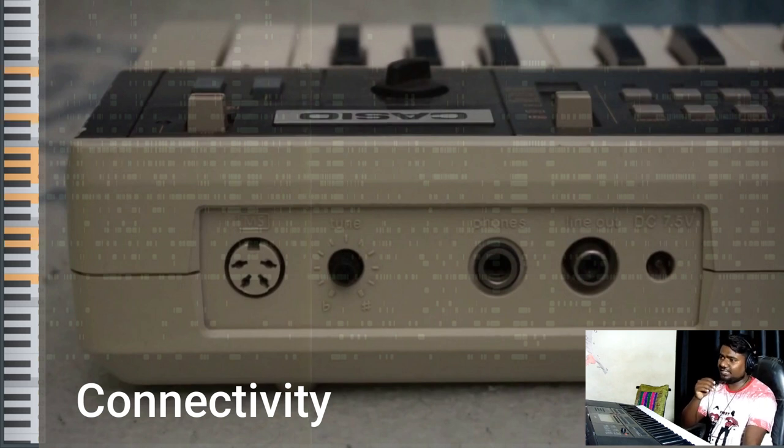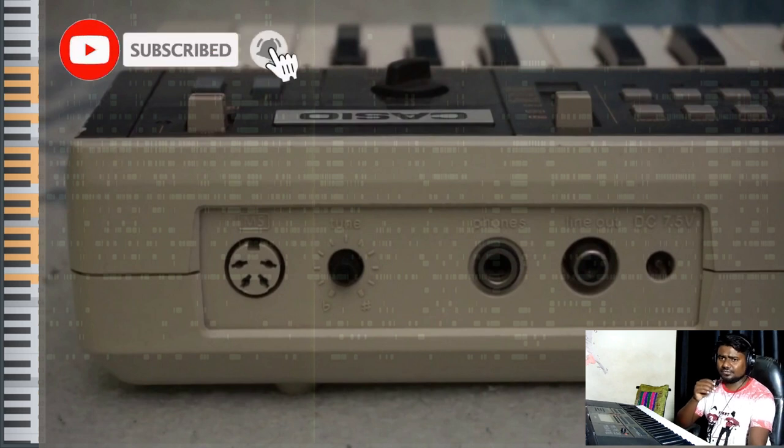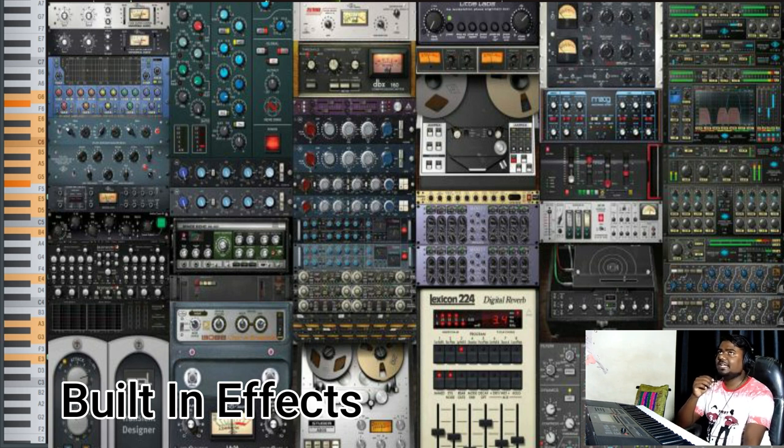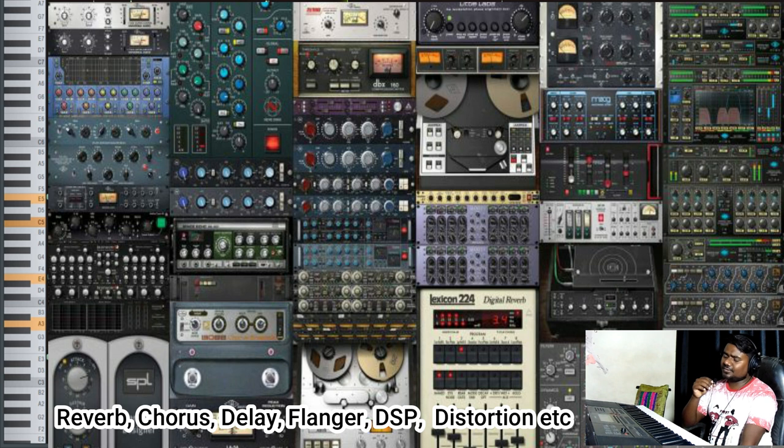The next point is connectivity — how many connection points and types of connections are given in your keyboard, such as audio in jack, audio out jack, mic in jack, and guitar amplifier jack. You have to see whether the keyboard meets your requirements. Related to that, check which jacks and ports are available. Finally, check the built-in effects. Every keyboard offers built-in effects — most commonly reverb and chorus — and there are also effects like delay and distortion available in digital keyboards.